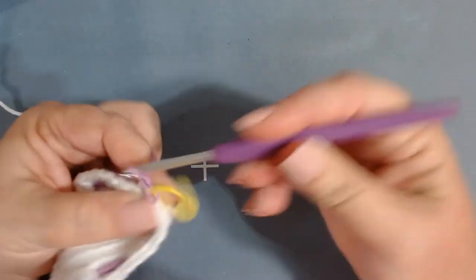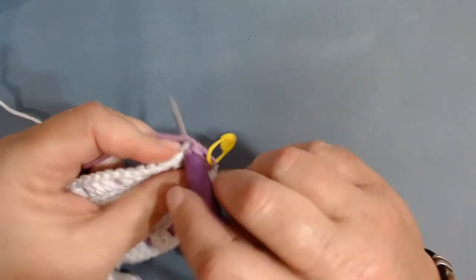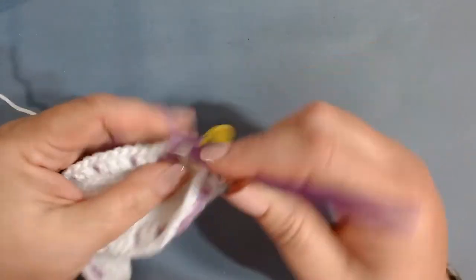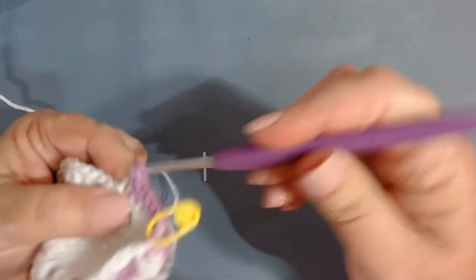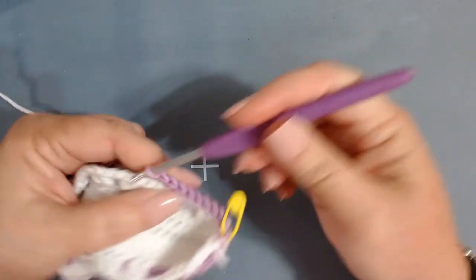The next row is a simple back loop only single crochet all the way around. Continue around until you get to your stitch marker and I will meet you there.